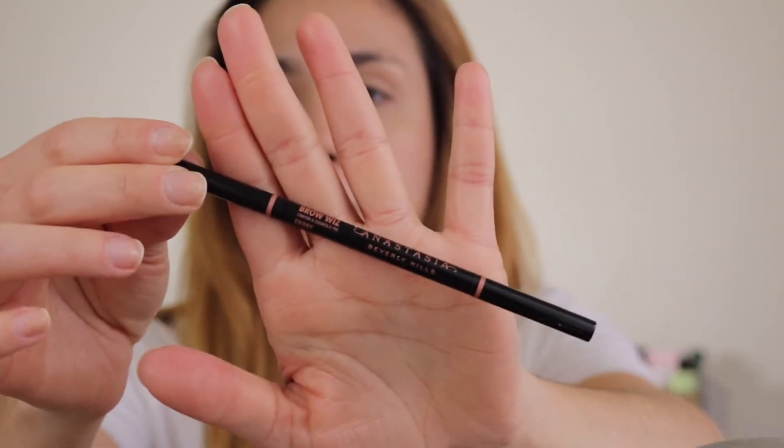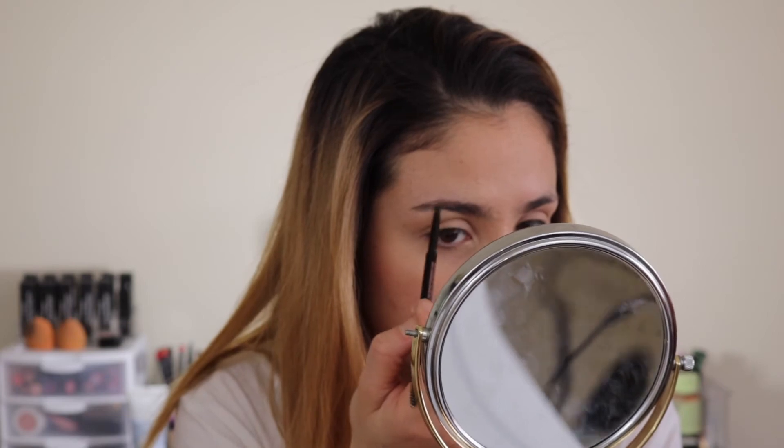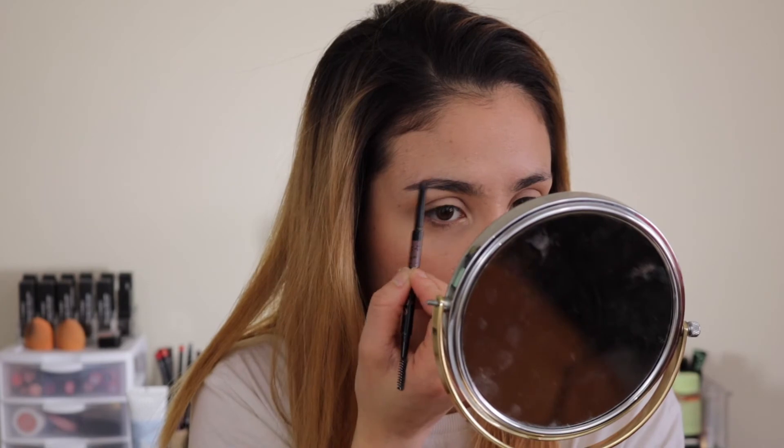Next I'm going to do my eyebrows. I'm going to be taking my Anastasia Brow Wiz — this is what I always use for my eyebrows. When I'm doing a natural makeup I try to mainly just fill in the tail end of my eyebrow, not my whole eyebrow, because I think it looks a little bit more natural that way. I just filled in the tail ends of my eyebrows and now I'm going to set them in place with my Benefit Gimme Brow.